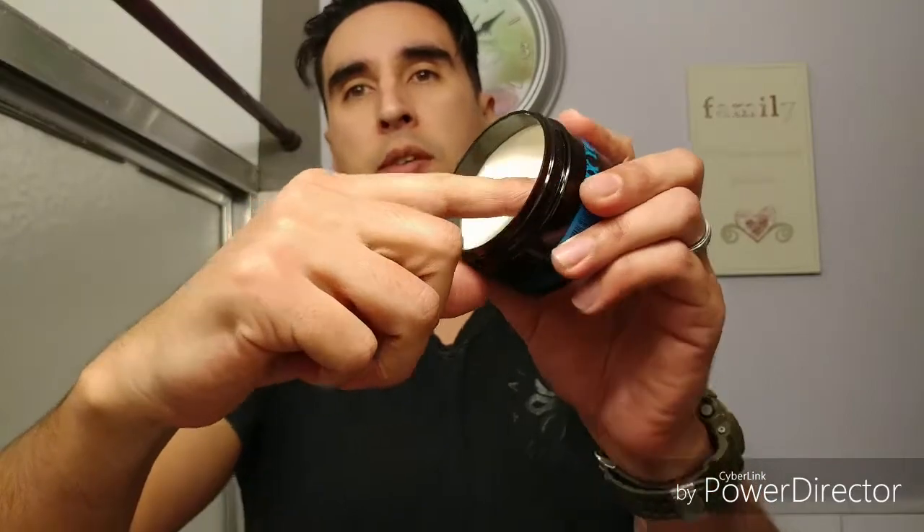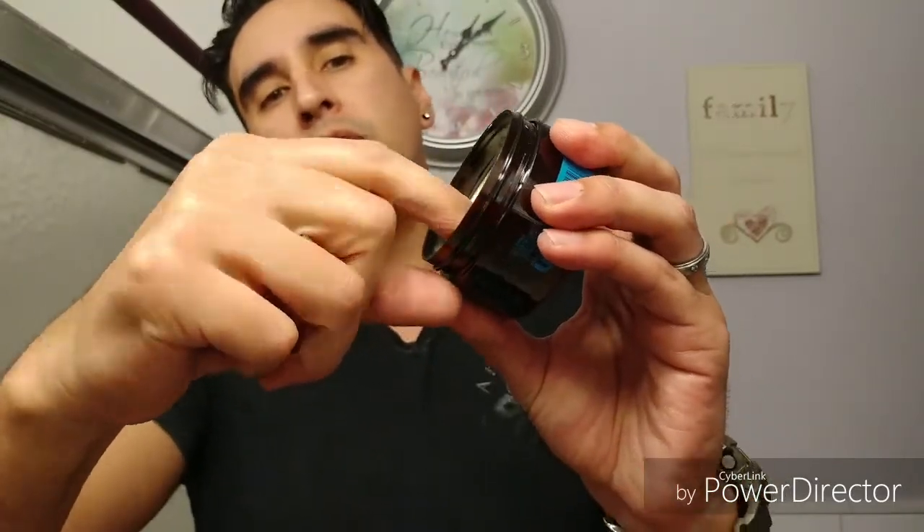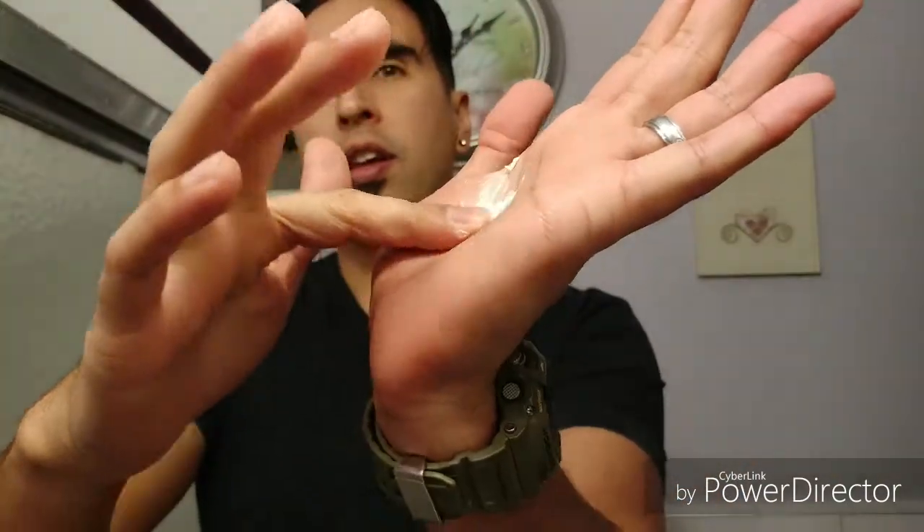Let's try the application — I'm going to go ahead and scoop some of this out, just a little bit. As you can see, it comes out — let's throw that on there. At first it's a little thick, but it breaks up real easily, it's emulsifying. I'm going to go ahead and throw it on my damp hair — back to front, side to side, get it in real good.